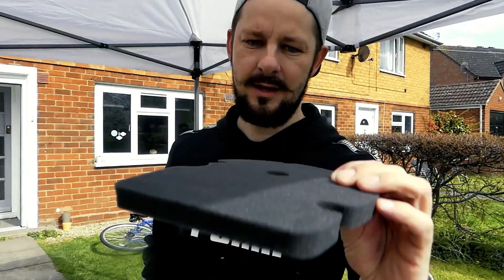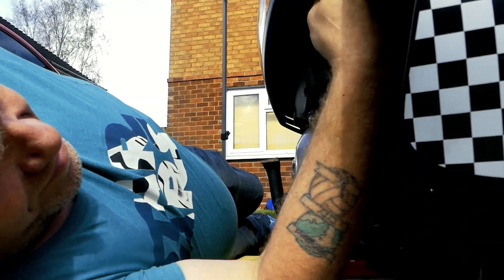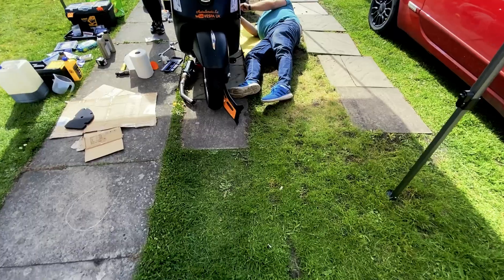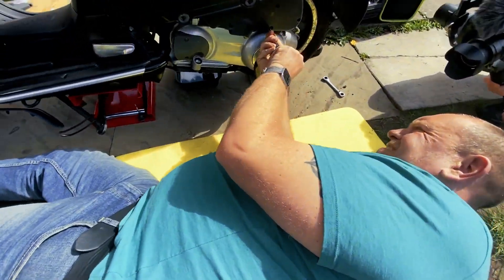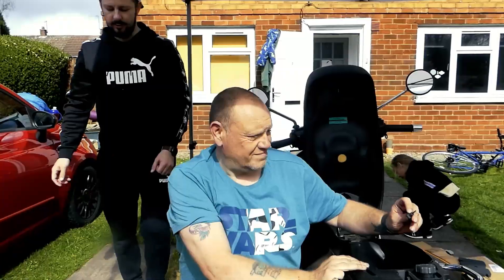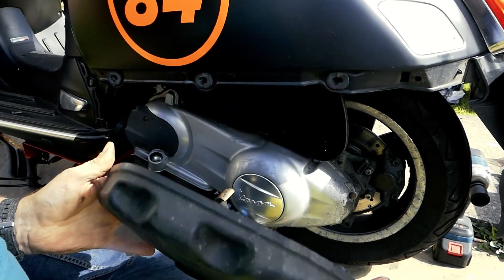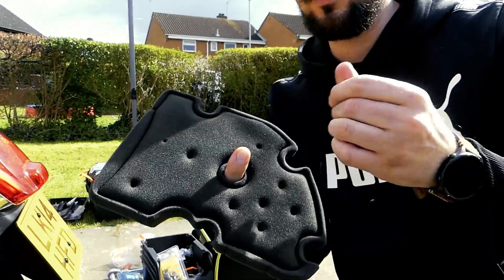Now for the air filter. We're going to remove the side panel for better access — make sure you don't snap your lugs off. If you lose one of them it's about £15 each, so top tip: don't lose those two screws, otherwise you're going to end up paying £30.